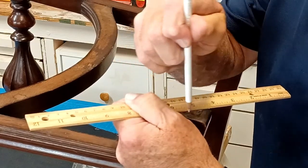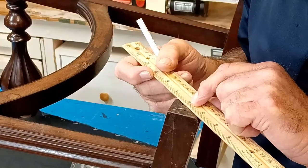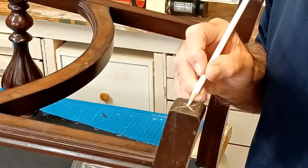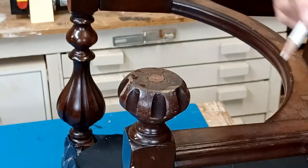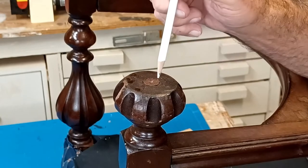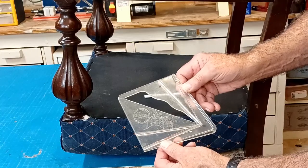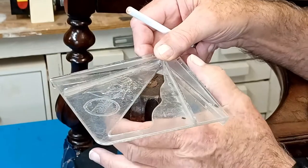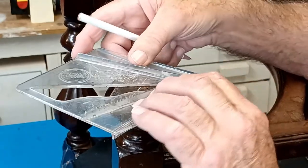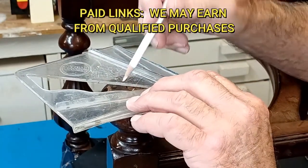I like to center mine, so I draw a line from each corner and the intersection is absolute center. If you've got round chair legs, they were probably machine-turned and may already have a center mark you can use. If not, you can use a center finder — butt it up against the chair, draw the first line, rotate it halfway around, draw the second line, and you have center.